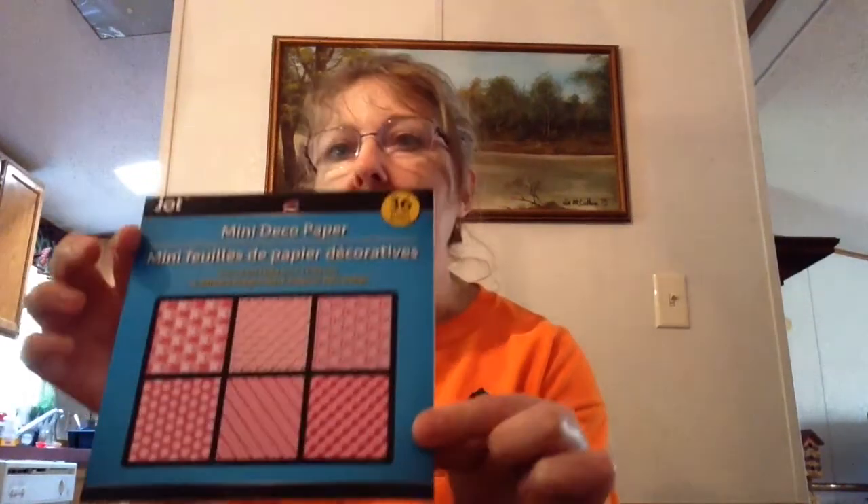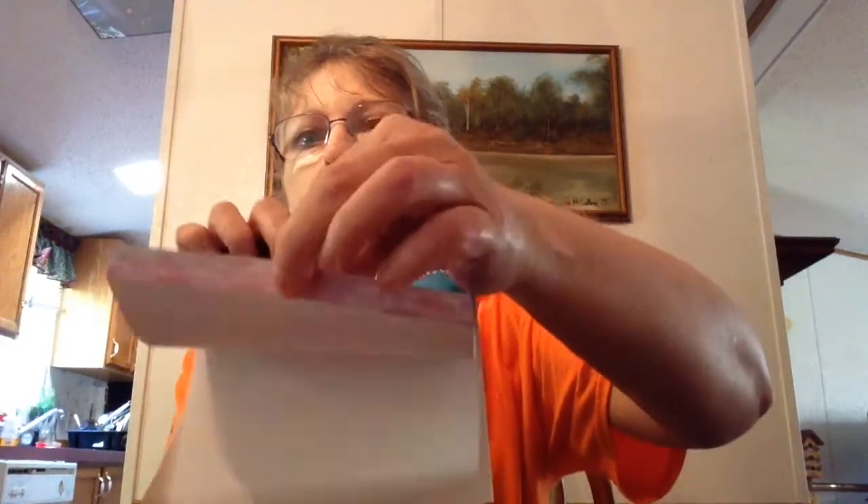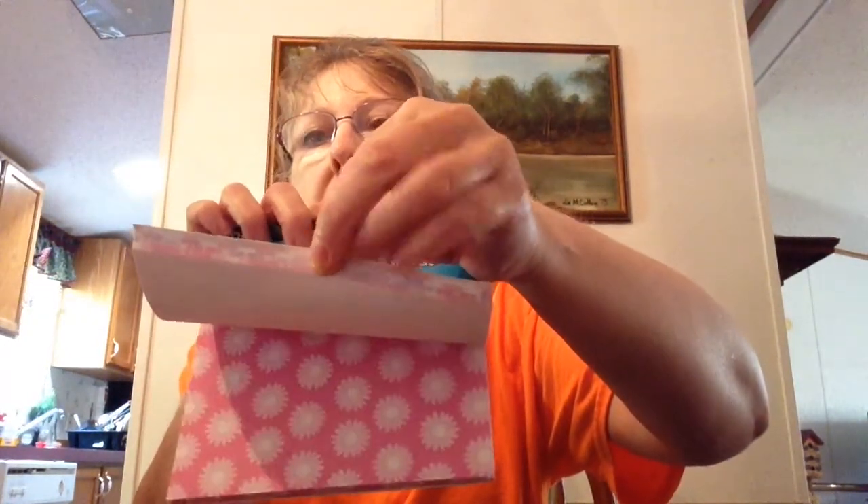I decided to get some of the deco paper. I'm eventually going to try to learn how to make pocket letters. I had someone send me one and it was just beautiful. I don't have supplies to make them, so I thought little by little when I go to Dollar Tree I'll get maybe two or three items each time and try to start making pocket letters. I thought this pink deco paper was pretty — it has six different designs.